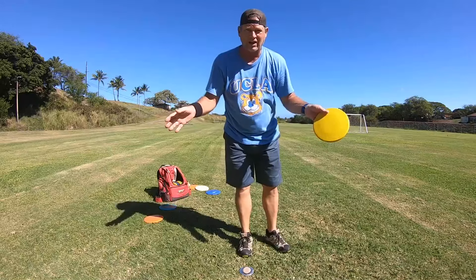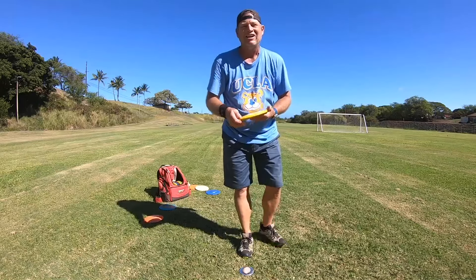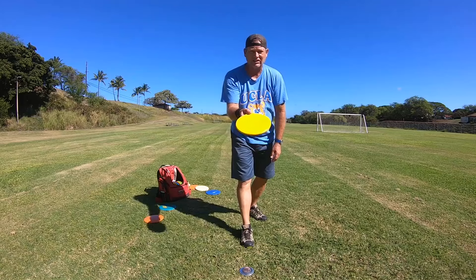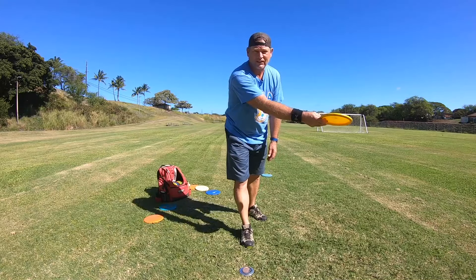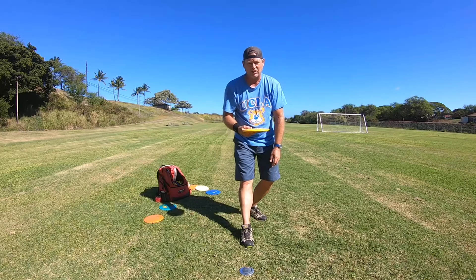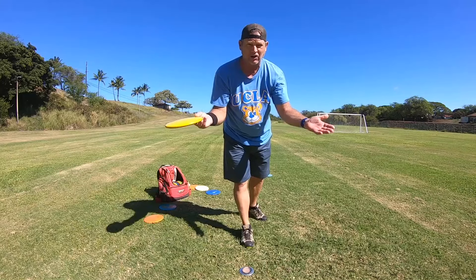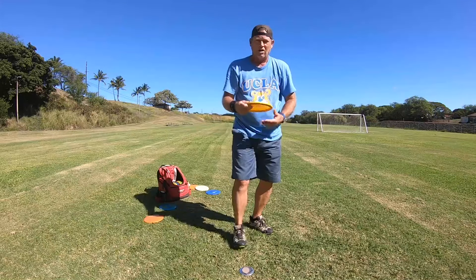The easiest way to get more distance is to stop throwing that disc. You need to find a disc that's going to land forward on the tee off — one that's not so overstable. You don't want your disc to come out and hyzer hard left, because you lose 30 to 40 feet. By getting that disc to land forward, or even on a slight forward hyzer, you're going to gain 30 to 40 feet on your throw just by changing your disc.